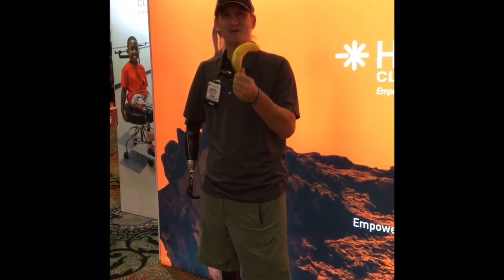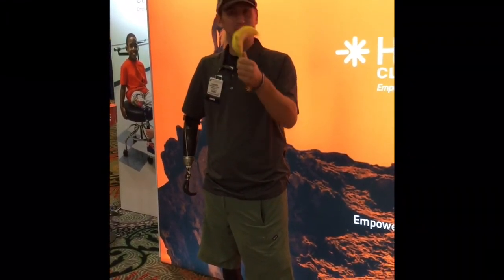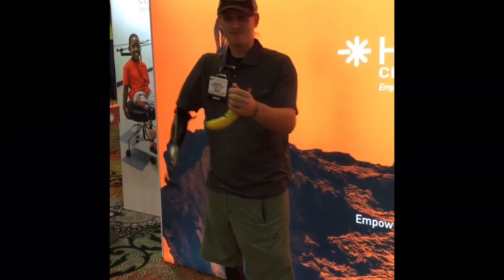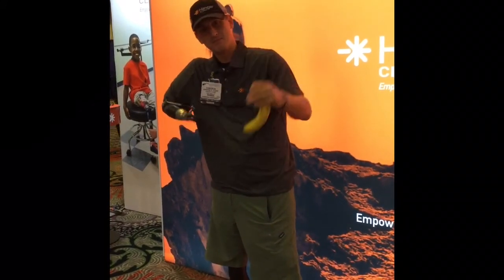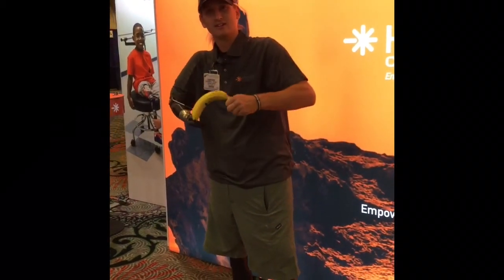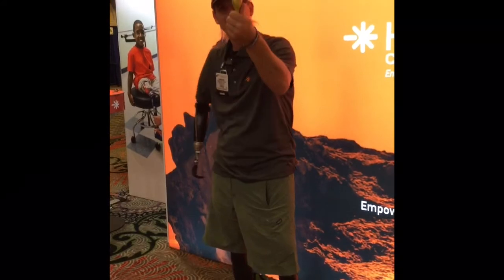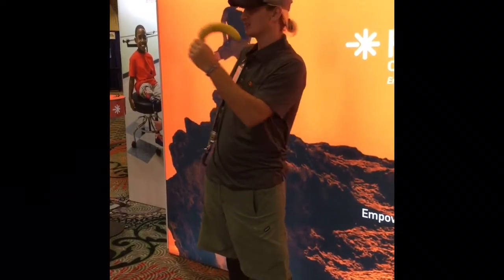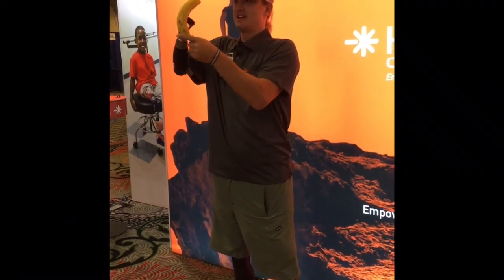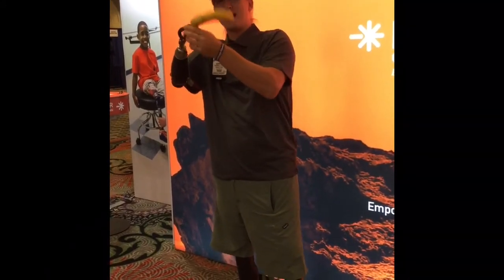This is how you open a banana — how you peel a banana with one hand. So you take the banana like this, turn it around like that, and get a nice little grip on the end of the banana here.